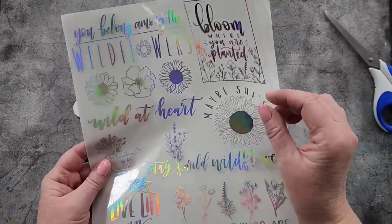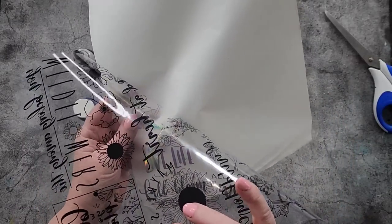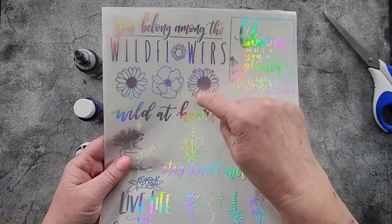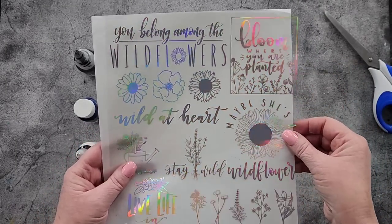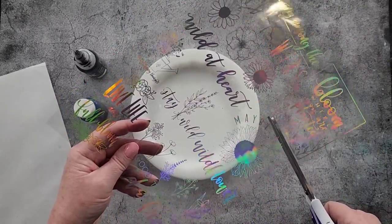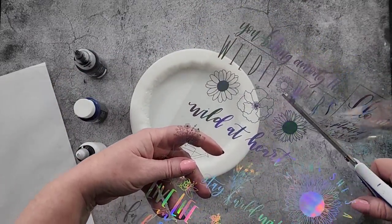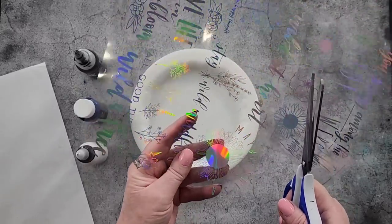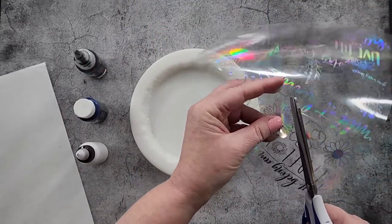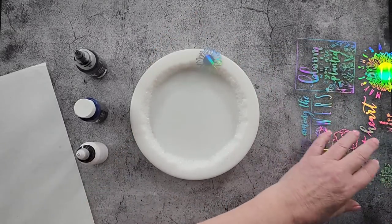They're not actually stickers, it just comes on a bit of paper. It's black on the other side, so if you wanted to you could use that side, but I'm going to use the silver side. I got these on Etsy a year or so ago, so don't ask me where. Just search metallic foils - Etsy, Amazon, wherever you normally buy things from.